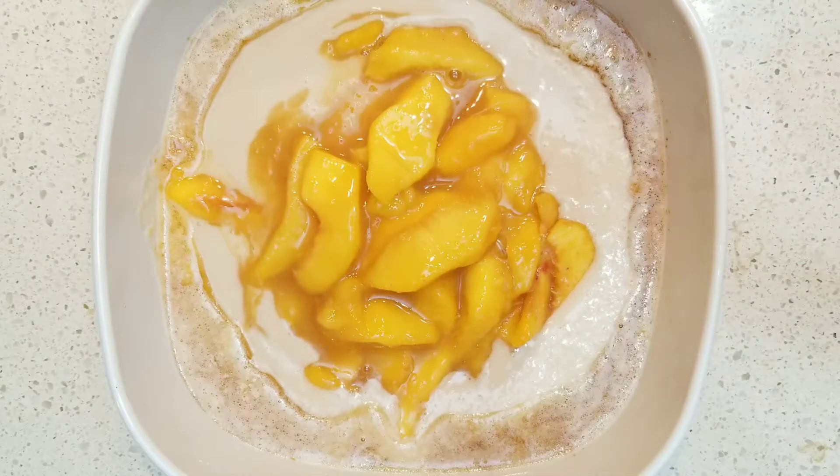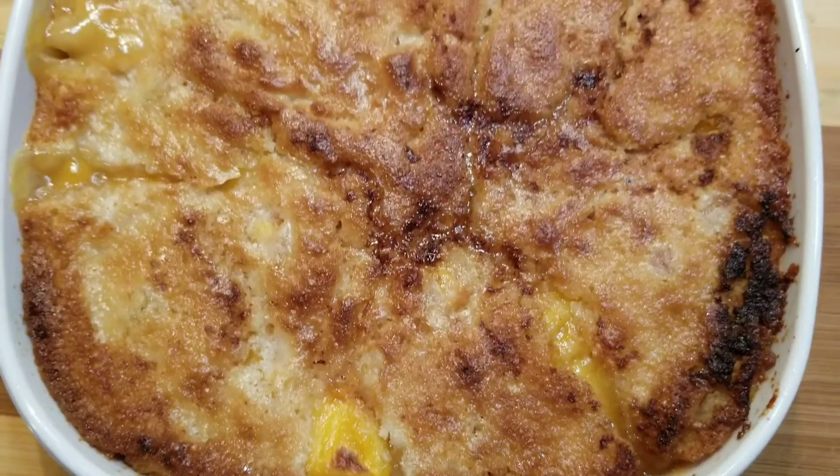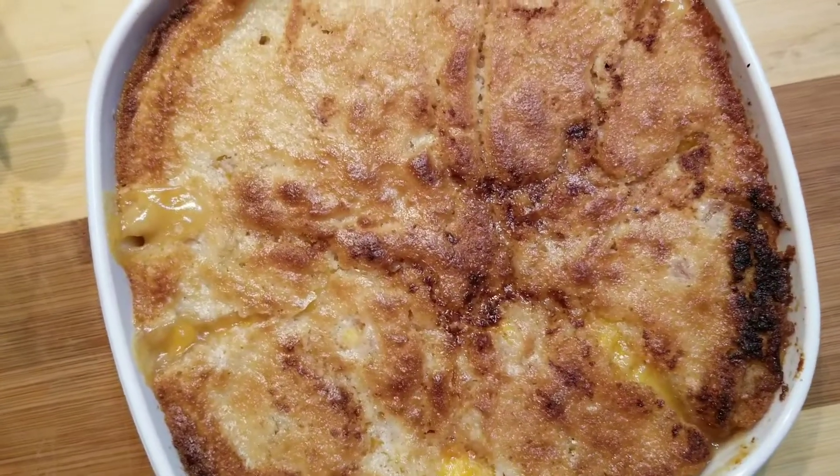Bake your peach cobbler and let it get nice and bubbly and brown on top. That's really all there is to it — nice and easy.